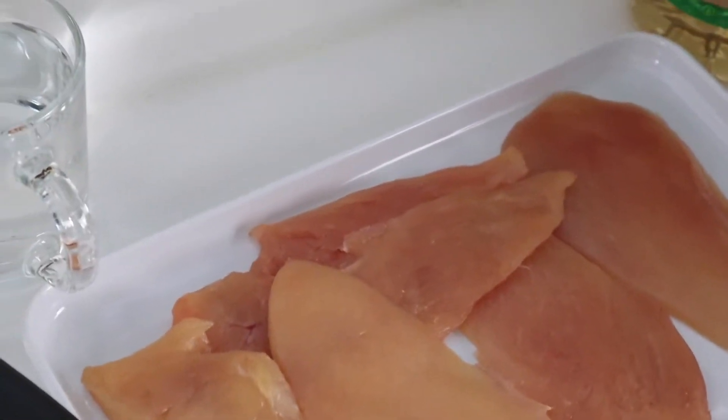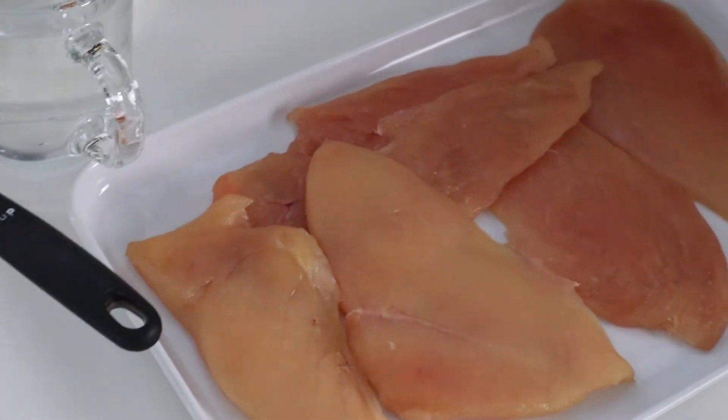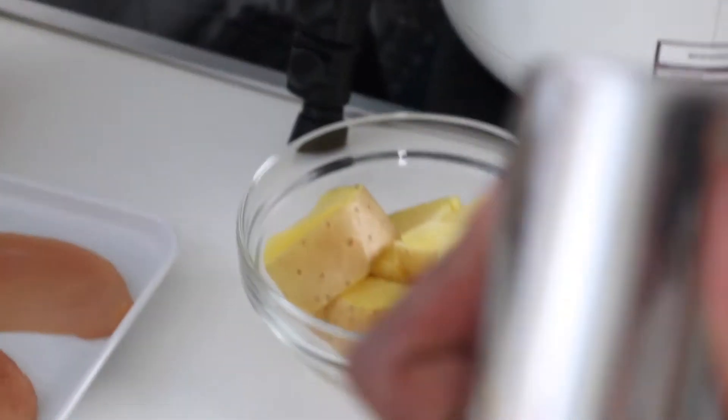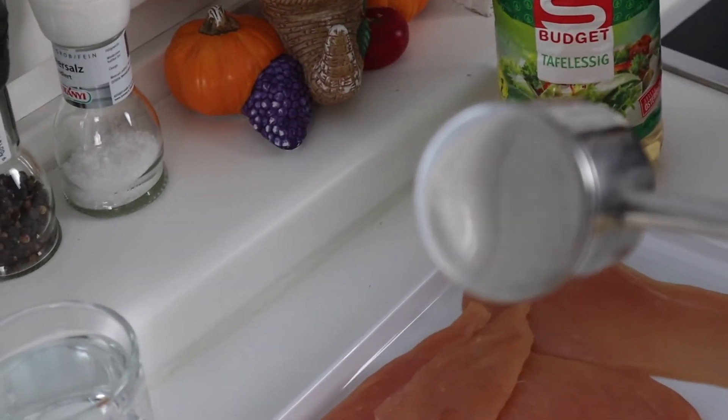If you find that your slices are a bit too thick, you can just use a meat pounder like this one to pound it down to make it thinner.